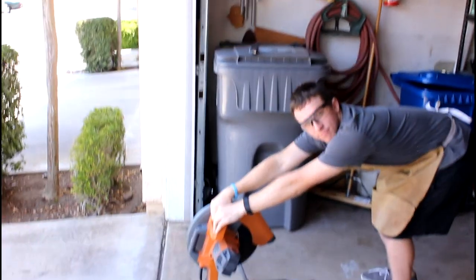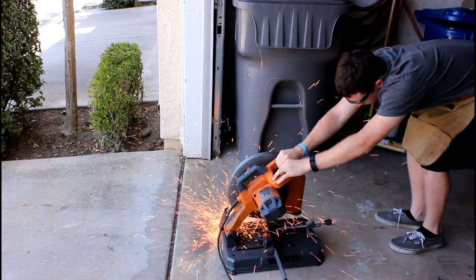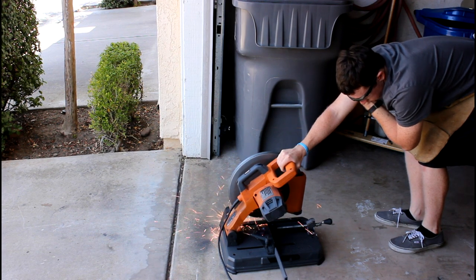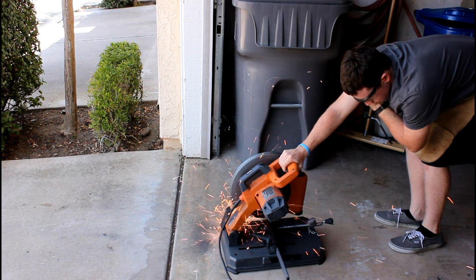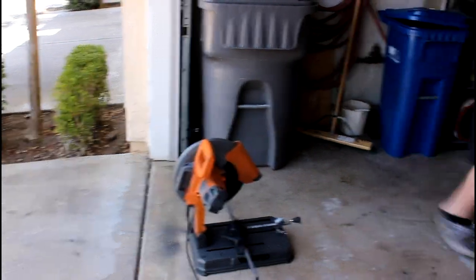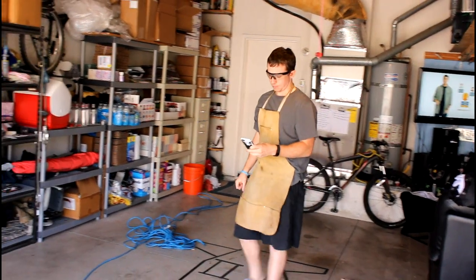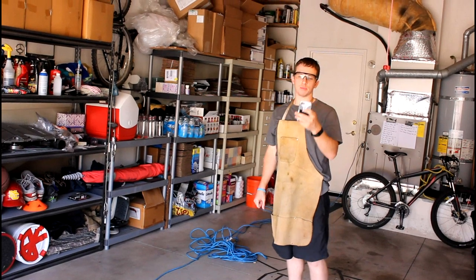Second piece cut. Here we go. I'm going to get some shots for the Instagram stories.